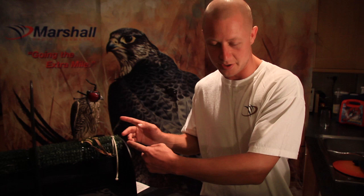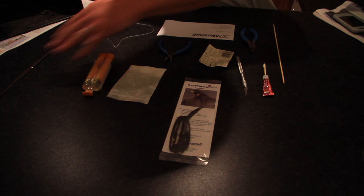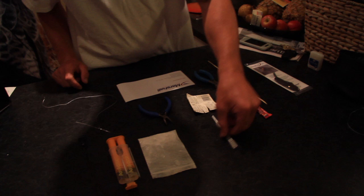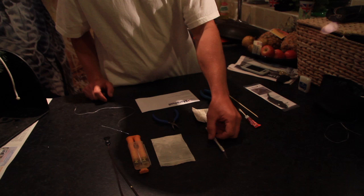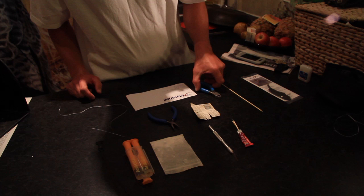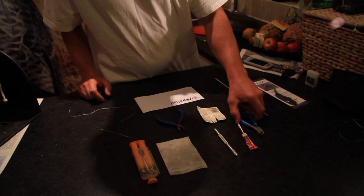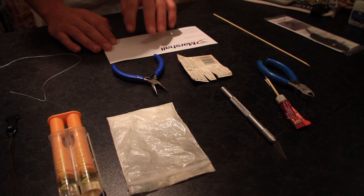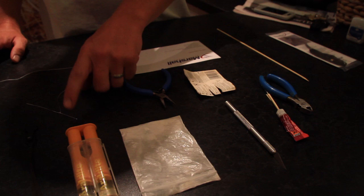I'm going to go behind the camera and I'll be asking questions as we go through. Before we get started, we need a bird, obviously, and a trackpack — here's one I made earlier, so we'll move that out of the way. We're going to need araldite, talcum powder, a knife, scalpel or pair of snips or scissors, some super glue, some crimpers or flat nose pliers. A piece of card with two slits in it about a centimetre apart, and another piece of card or paper to put the araldite on. And then you're going to need a needle with thread.